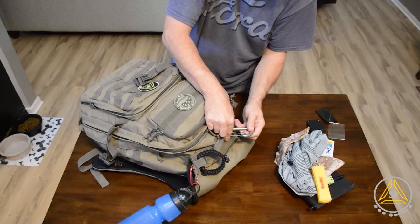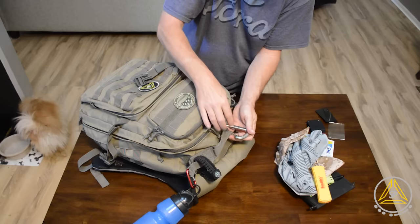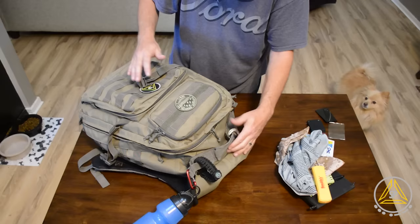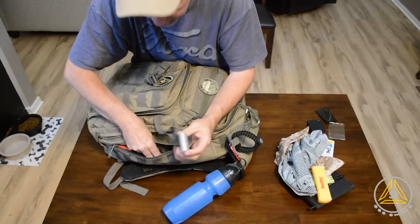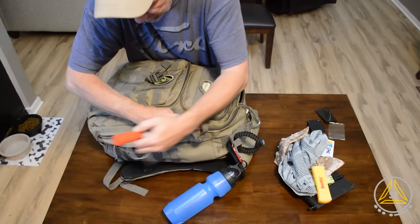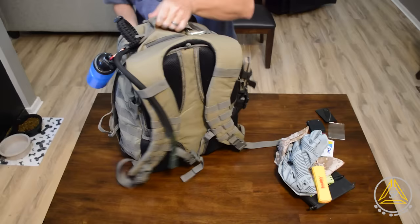On the other side I have some carabiners — one rated up to about 2,000 pounds, and some lighter ones rated at 60 pounds, not for climbing. In this side pocket I have some duct tape — a little roll — a P38 can opener, a little keychain, and some waterproof matches. You can never have enough fire-starting stuff.